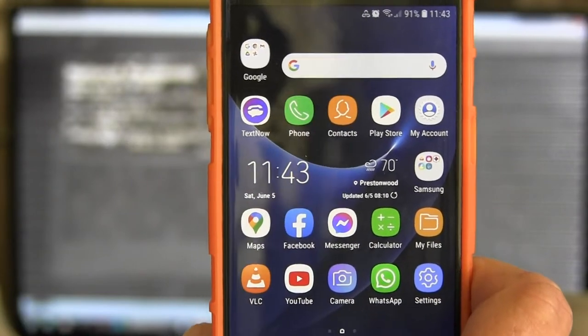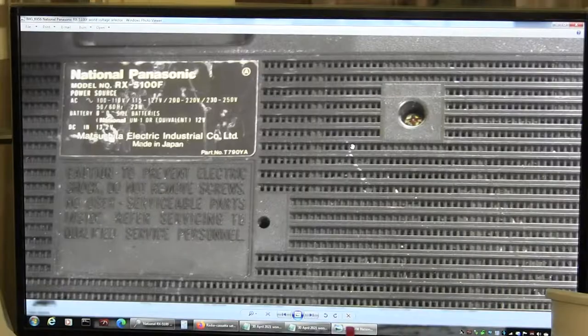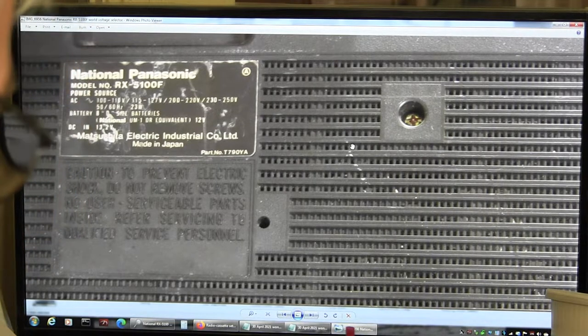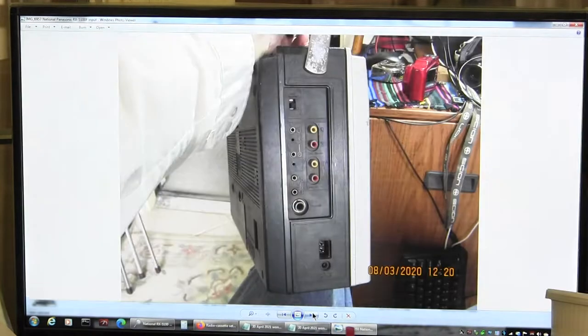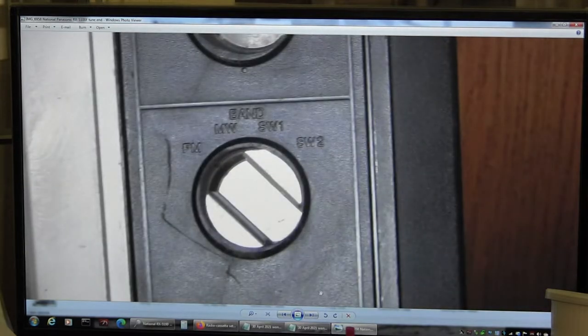It's 5 June 2021. I'm going to try and explain the different models that I have had and don't have anymore. This is the back of a National Panasonic RX 5100F — F meaning it has shortwave. Now this is one end, that's the other end, and it's got shortwave 1 and 2.